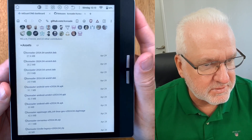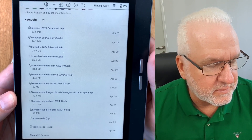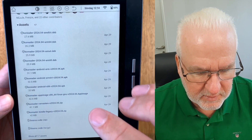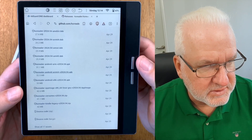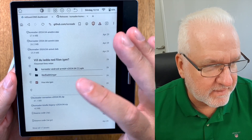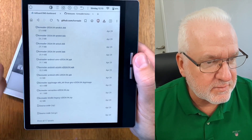Scroll down and here you can see everything that's new in this version, and down here under Assets you have the different versions of co-reader to install. At the top are versions for different e-book readers, but here you see the Android versions. Normally all the latest e-readers on the market use arm64, so what you should click on is the co-reader Android arm64 file. Click on that and it should start downloading.